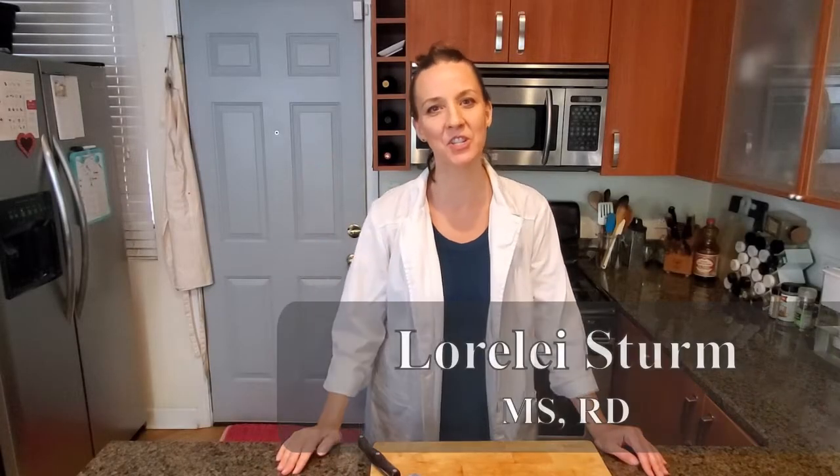Hey, I'm Lorelei, Registered Dietitian Nutritionist. Welcome to my kitchen.